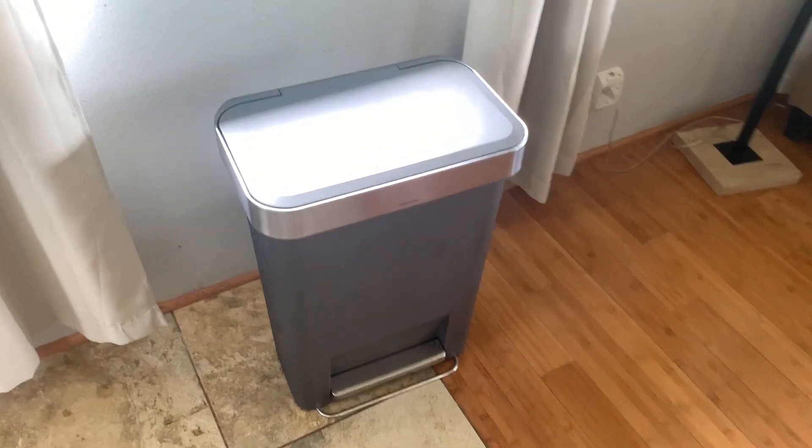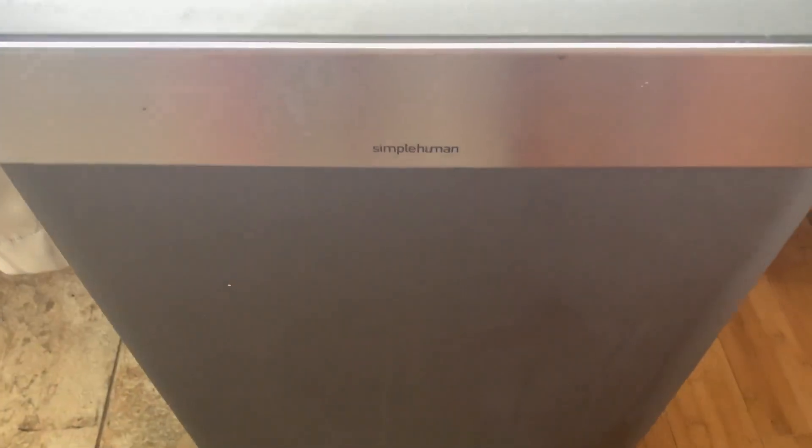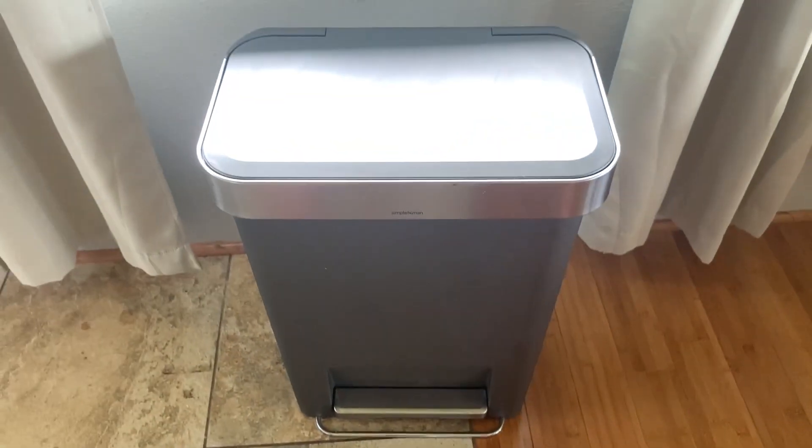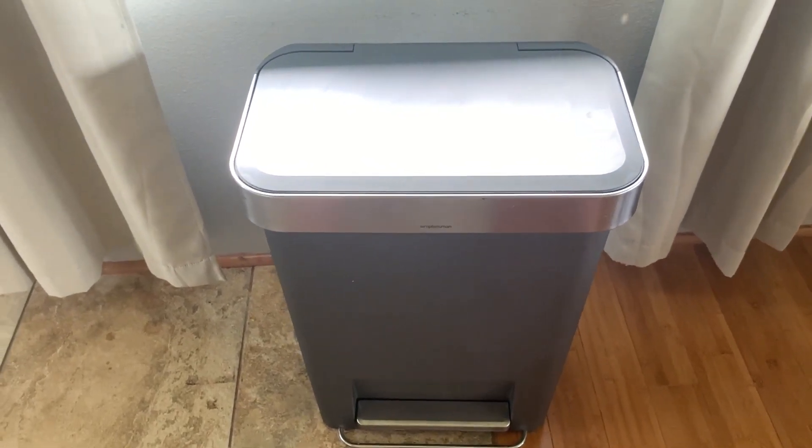All right, let's talk about this Simple Human trash can. I'm gonna give you my pros and cons experience with it. I'll just say that this is my favorite trash can I've ever had, which I mean is a funny thing to say, but it's true.